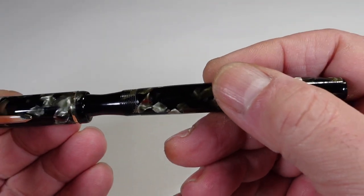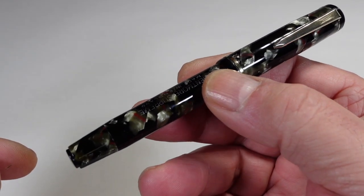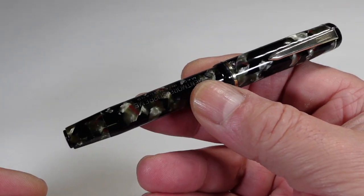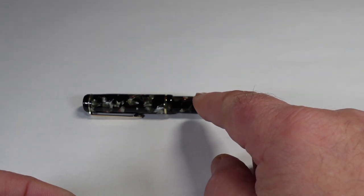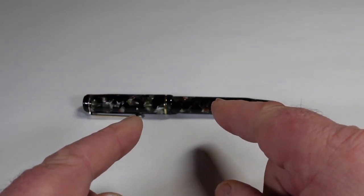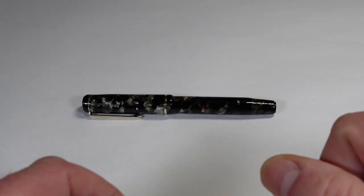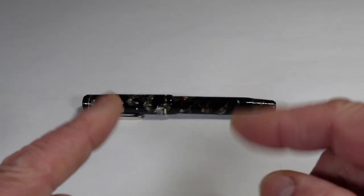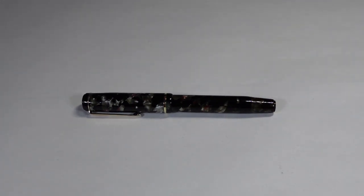We'll flush the pen out before it goes off to the new owner. I hope you enjoy your pen, Joel — as you can see it's absolutely gorgeous. So there we have it: the Mentmore Supreme, made in England, lovely, restored and ready to go. I hope you've enjoyed looking at the pen as much as I enjoy showing them to you. Don't forget to leave a comment down below, subscribe to the channel, and give the video a thumbs up. For now, I'm just going to say bye bye.